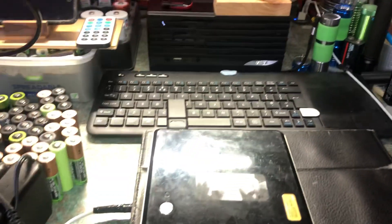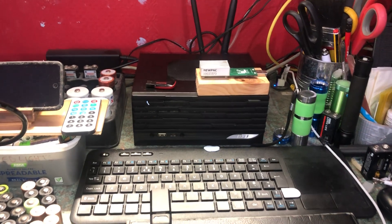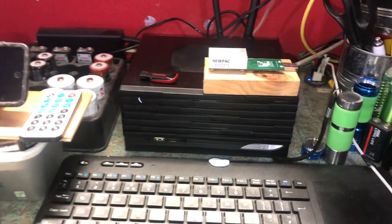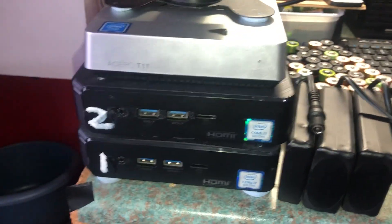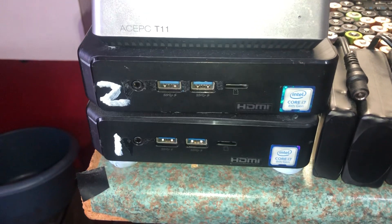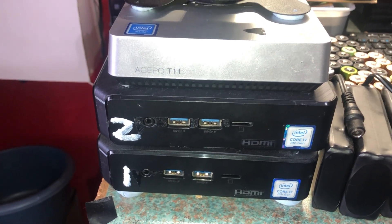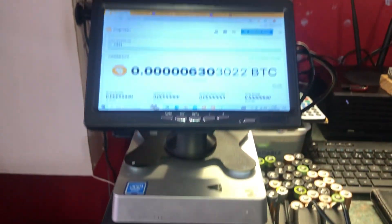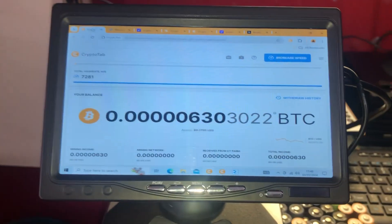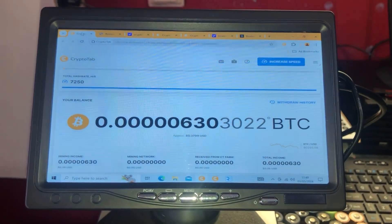After that I got into mining a different currency — I was mining Monero, which you mine with a CPU in your computer. I'm doing that with these two Chrome boxes here. So I was on YouTube watching videos and browsing the internet and I came across a video about this CryptoTab browser.